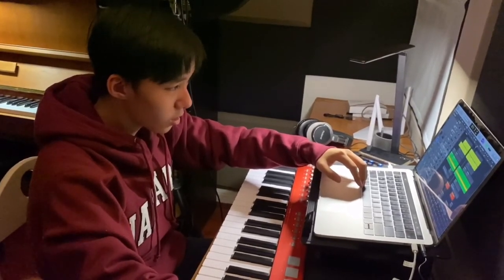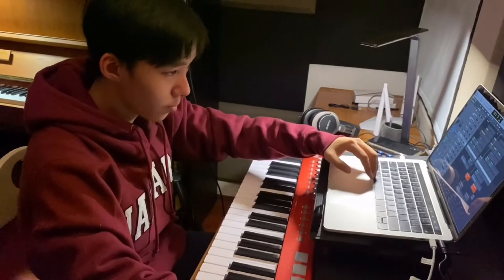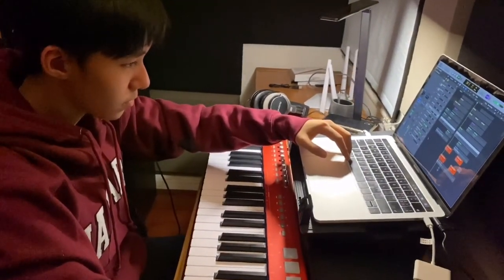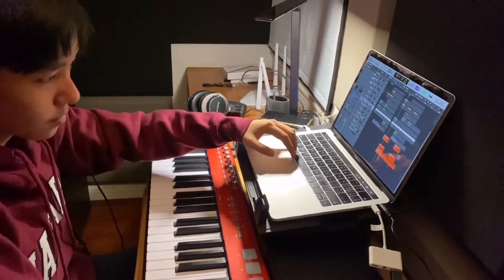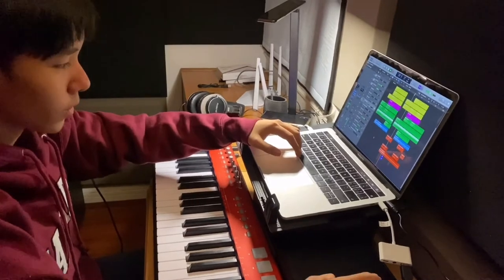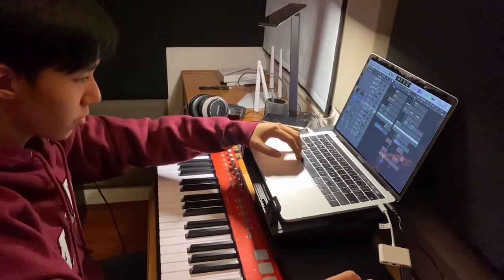And then here we have the Chinese harp. Flute. Pad. Riser.